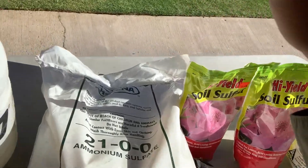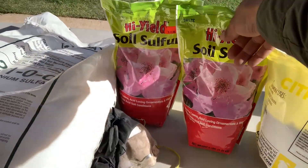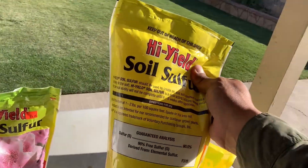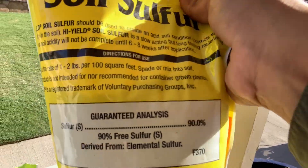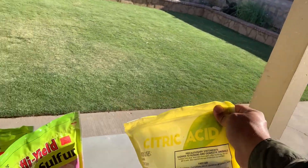Primarily, we're going to be focusing on ammonium sulfate, elemental sulfur — this is what our local store's got, sulfur at 90% — and we're going to be applying some citric acid. You guys stay tuned.